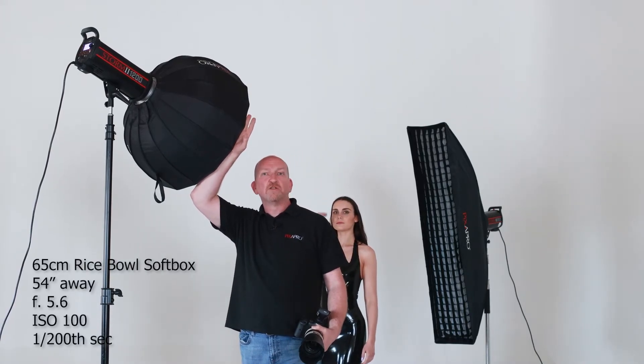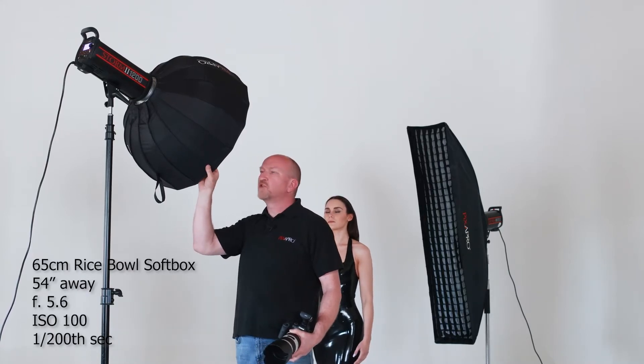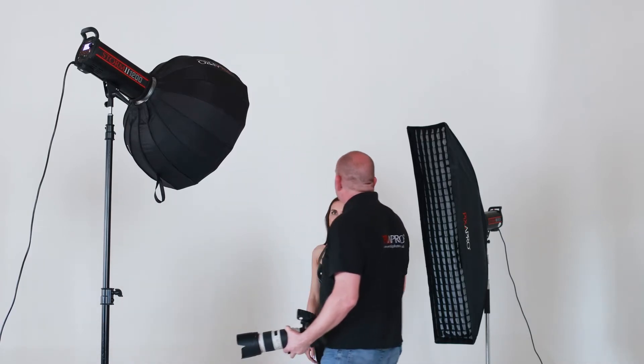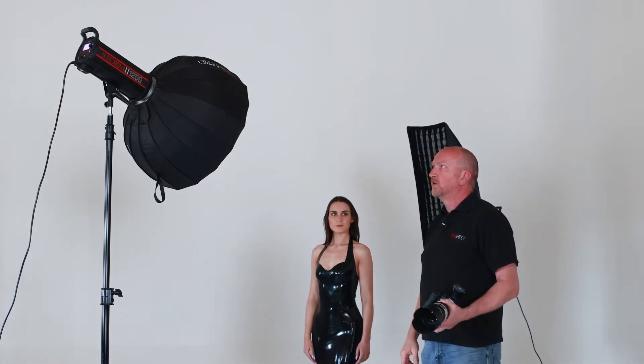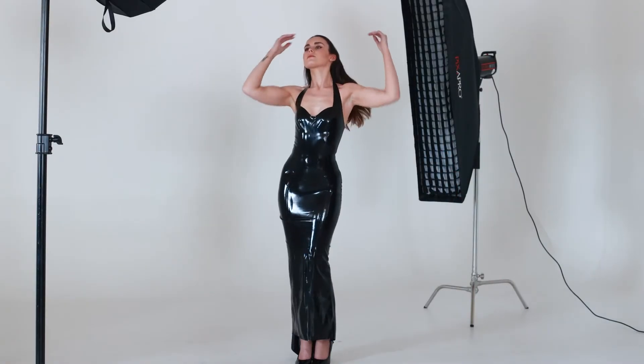We've switched to the 65 centimeter rice bowl — one of my favorite modifiers, but much, much smaller than the 170 octa. It's the same distance: 54 inches. Might not look like it, but it is. Now we're going to take a few shots so we can show you the difference.